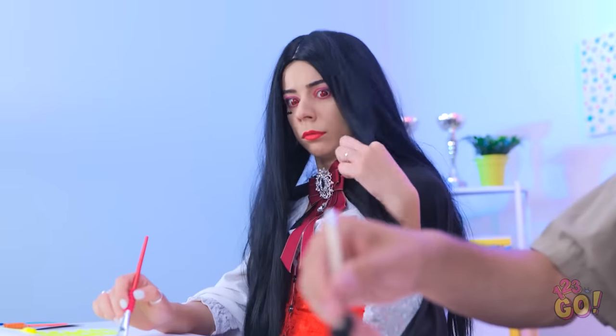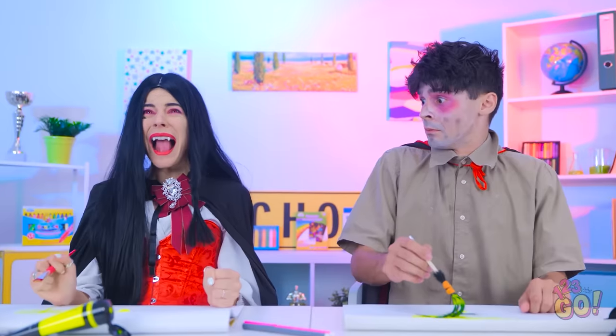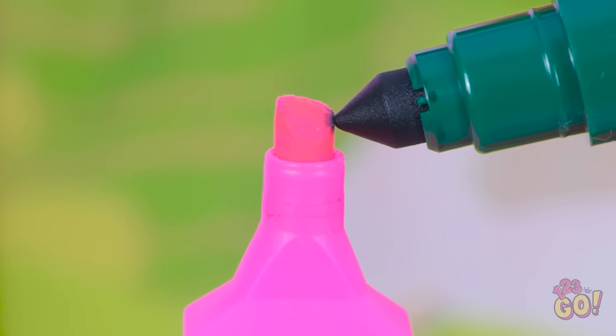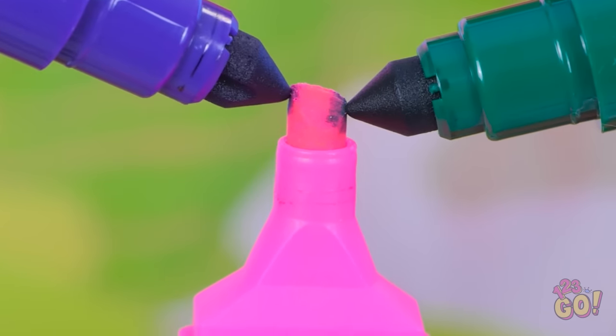Huh? That looks familiar! Hey, knock it off! There's only one thing for it — I'll press these pens together! The ink will start to mix. That should do it!